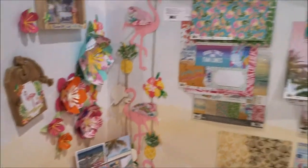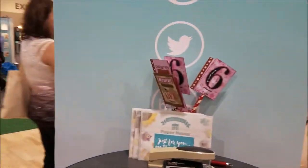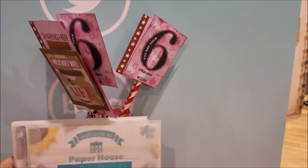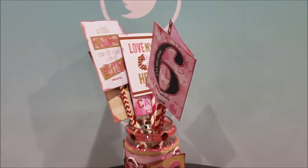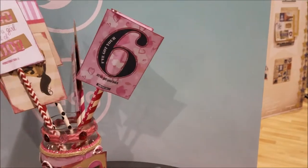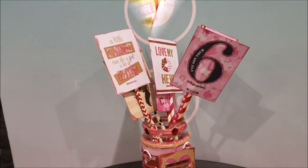Everything here lends itself to scrapbooking, card making, a little bit of everything. I spy one of my projects tucked in here - this is one of the projects I made on my YouTube channel, going live shortly. It uses the Home Front Girl in the pink collection, super cute and super sweet.